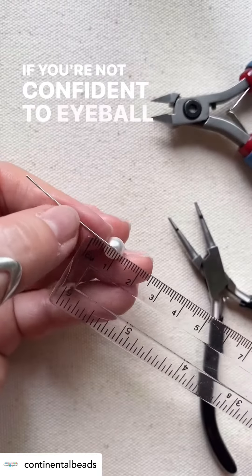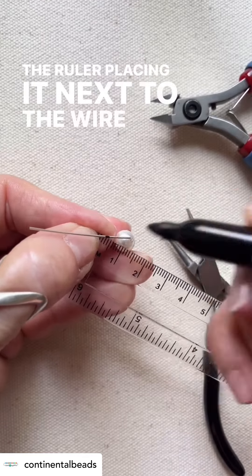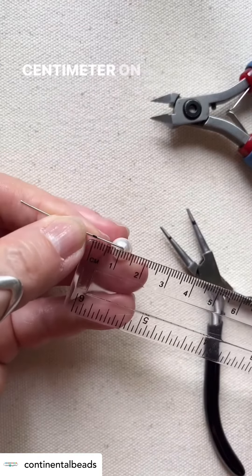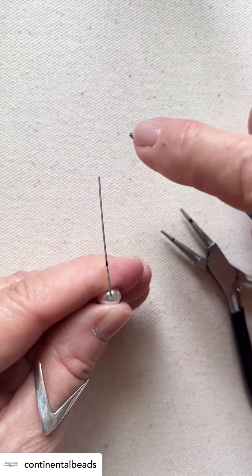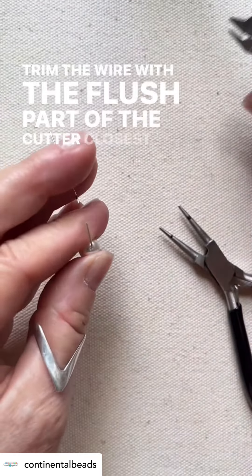If you're not confident to eyeball the next measurement, take the ruler placing it next to the wire and mark just under 1cm on the wire. Trim the wire with the flush part of the cutter closest to your finger.